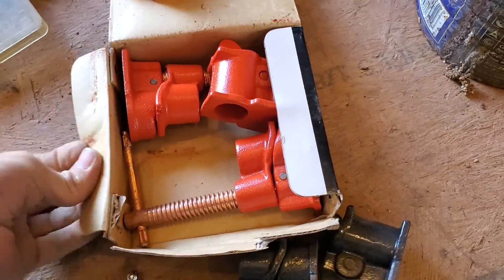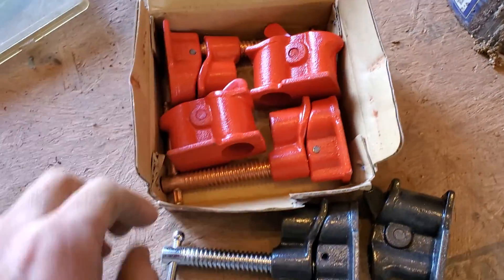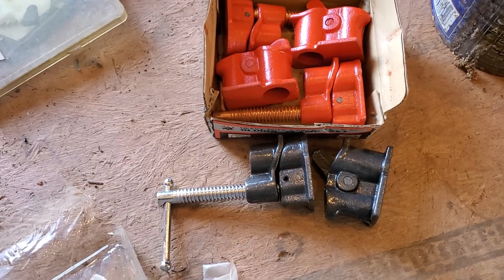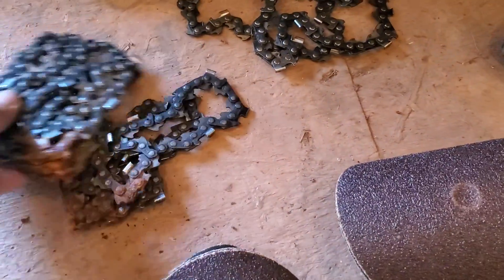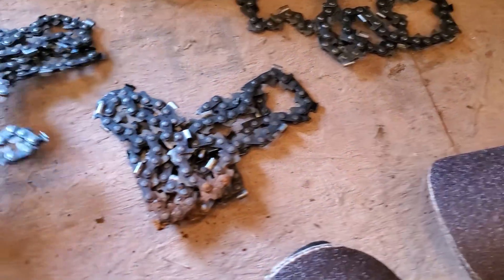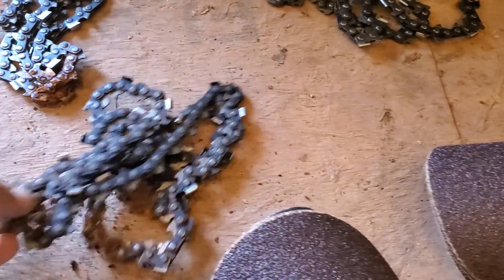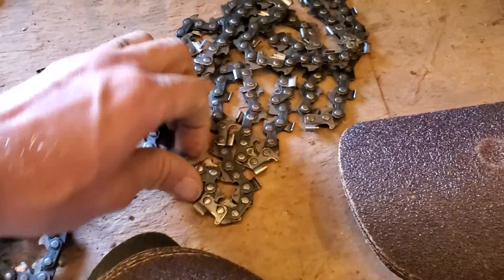Look at that — nice. Very excited about that. I don't have any pipe, but the pipe is, I think, the cheaper part. Over here we got some chainsaw chains — two of them have some pretty bad rust spots, but they're brand new. I don't know if they fit my chainsaw; I'm going to kind of doubt it.